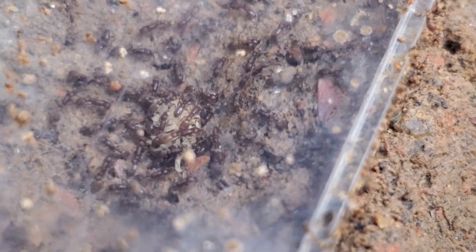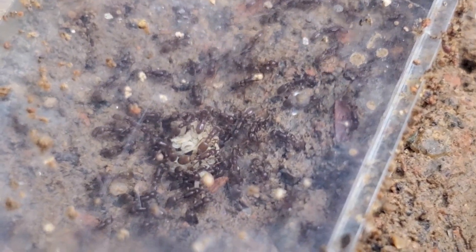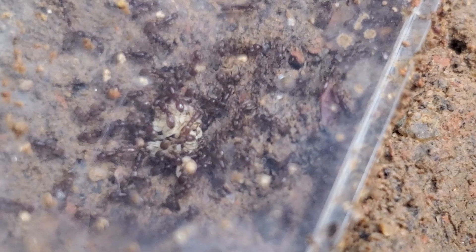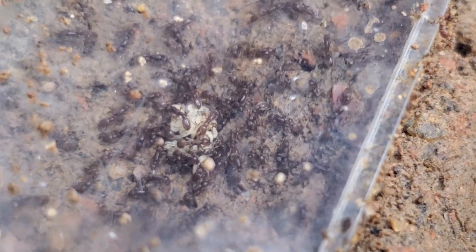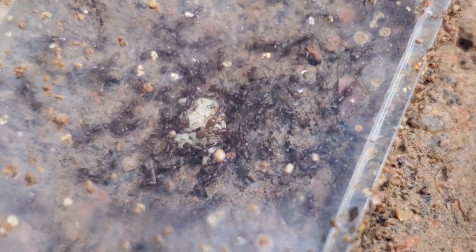Some lighter colorations on the workers and the darker ones. The lighter ones would probably be the new generation. You would be amazed how fast the newly caught colonies from the wild can start laying eggs.